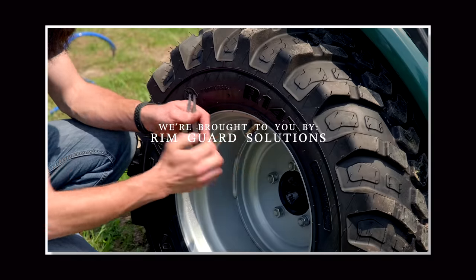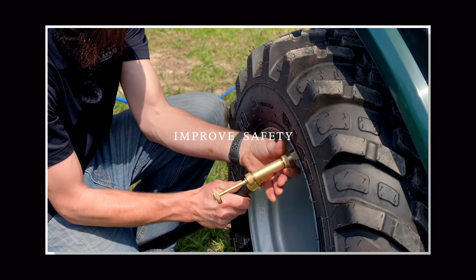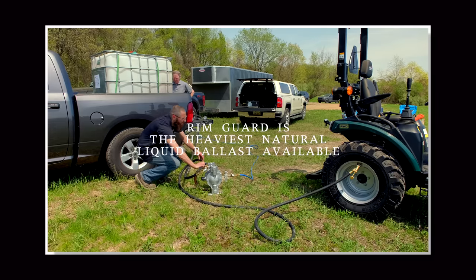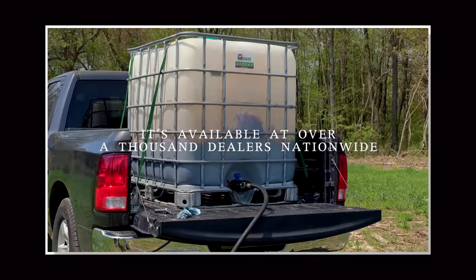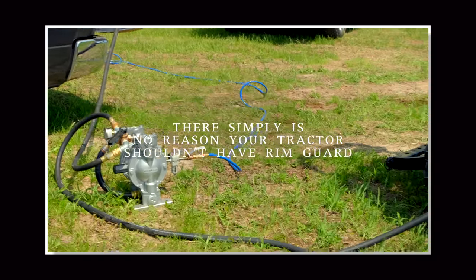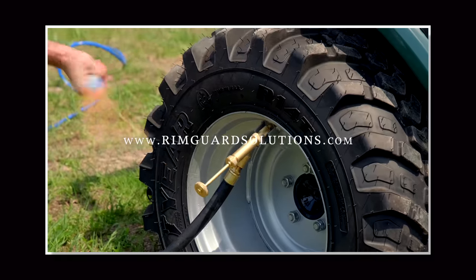We are proud to be sponsored by RimGuard Solutions, a liquid ballast weight that goes right inside your tires, completely hidden. We're big on safety on this channel — these tractors are just too light and tippy right out of the factory. Not only is it going to help with safety by keeping those rear tires planted on the ground, it helps with loader efficiency and traction too. RimGuard is the heaviest all-natural liquid ballast on the market, won't corrode your rims like old calcium chloride, won't freeze, and is available at over a thousand dealers nationwide. Find a dealer at RimGuardSolutions.com.